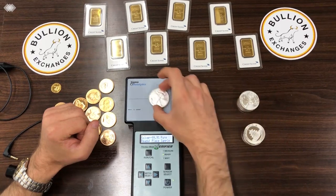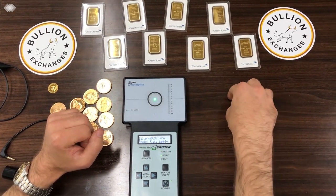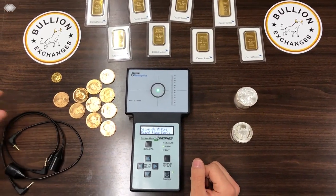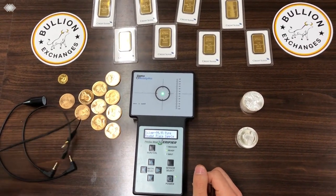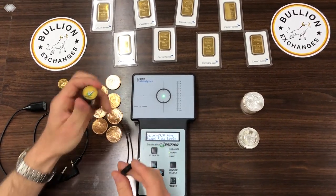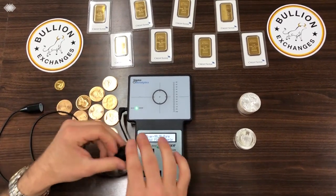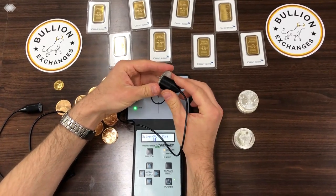Here's another real silver eagle — you can see it falls within the brackets, so it's real. This machine comes with three different wands for different thicknesses of coins. If you're buying large bullion bars, say 100-ounce silver bars, you might want the bullion wand — just plug it in, get to the setting you want, and test. It falls within the brackets and that's how you know it's real.